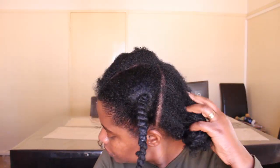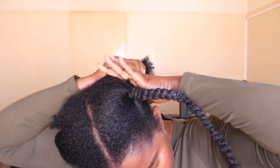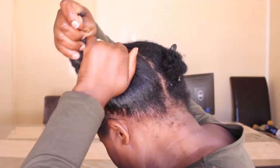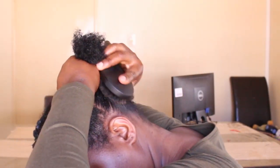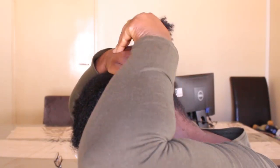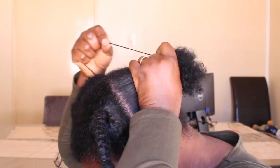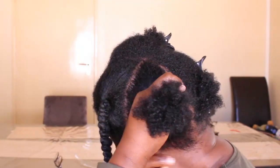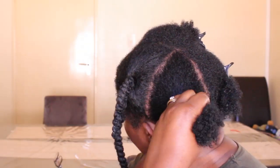Let me show you once more at the back — you can see the amount of Eco Styler I put. I don't put a lot because I don't want too much of it to go onto my ends, to keep my ends gel-free. For some people gel actually dries out the hair, so it's very important that I don't apply gel on my ends, especially when I don't have to.